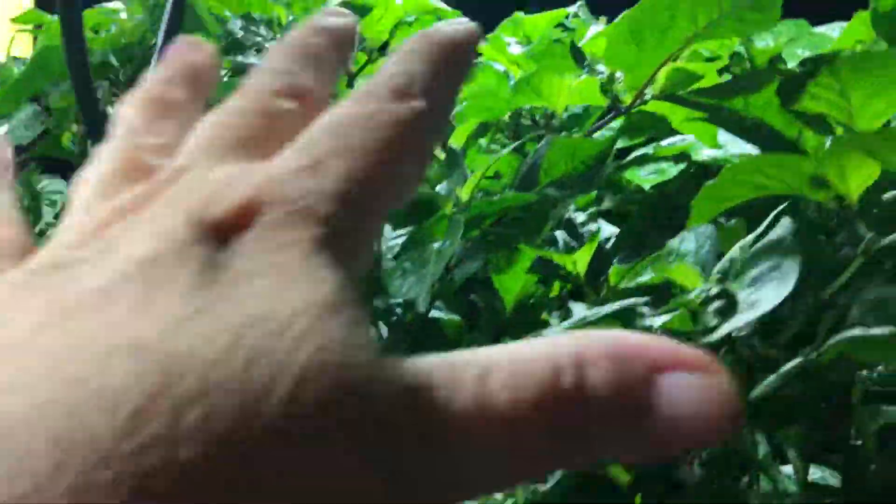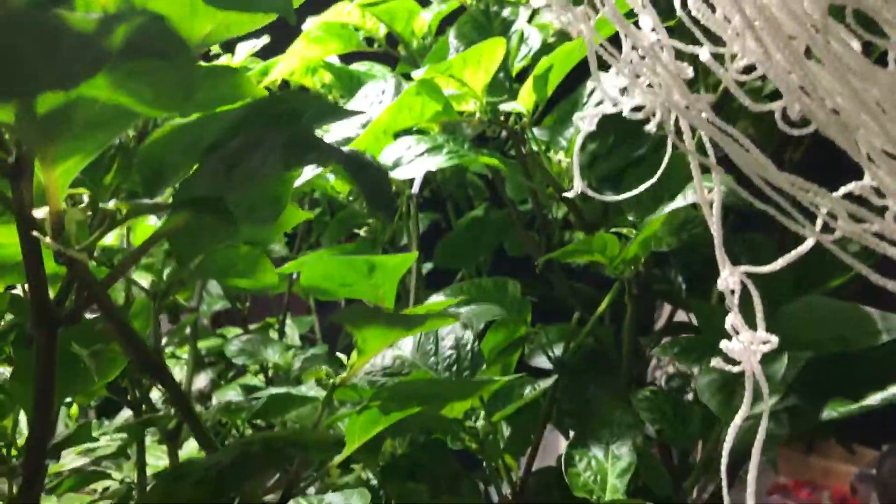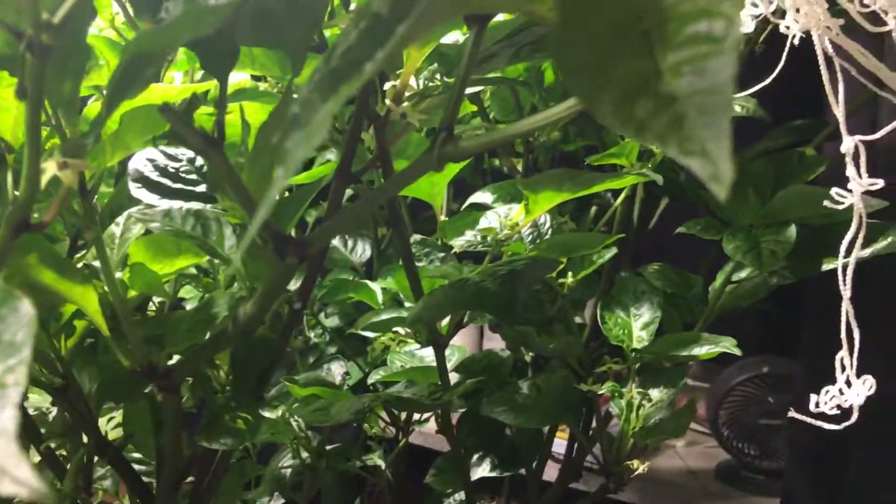And then here we've got some chocolate habaneros. This is the Carolina Reaper and chocolate habanero in the same pot, and then chocolate habaneros over here. So all doing pretty well. There you have it for today — until tomorrow, peace out.